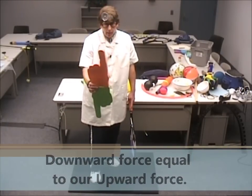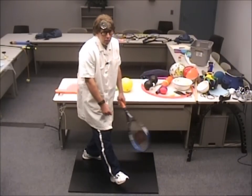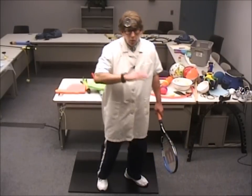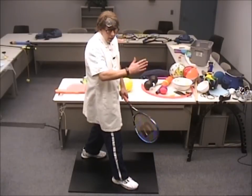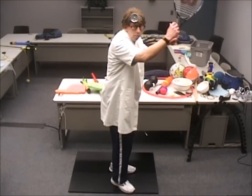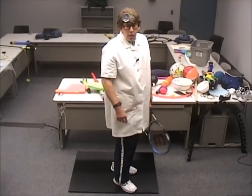In this case, we have a downward force equaling our upward force. So when you press down hard, you're going to be reimbursed with an upward force. What we need is contact with the ground and a maximum downward force. The harder I push down, the greater the force. You're actually going to be jumping into the court.